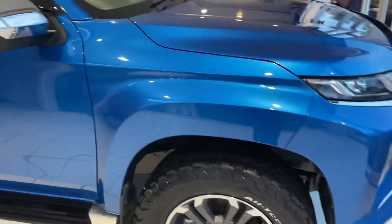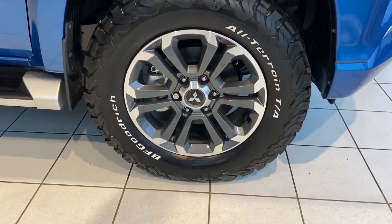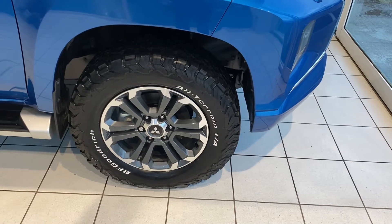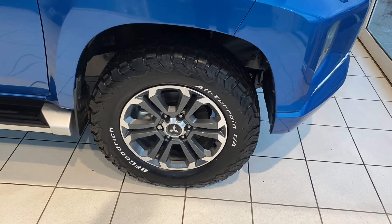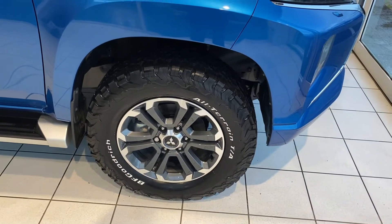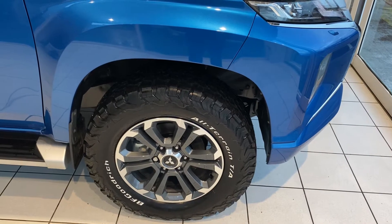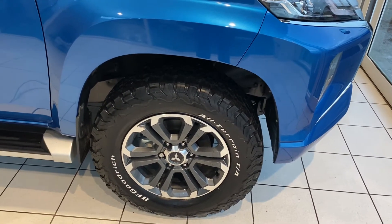This car has BF Goodrich all-terrain tyres fitted — these are 265 R18s. They come with both white lettering and black lettering, so they can be turned around if you prefer. They're the go-to all-terrain tyre for L200s, really popular amongst buyers — both for performance, as they work well on road, off-road, and in snow, and also for aesthetics. They look really smart.